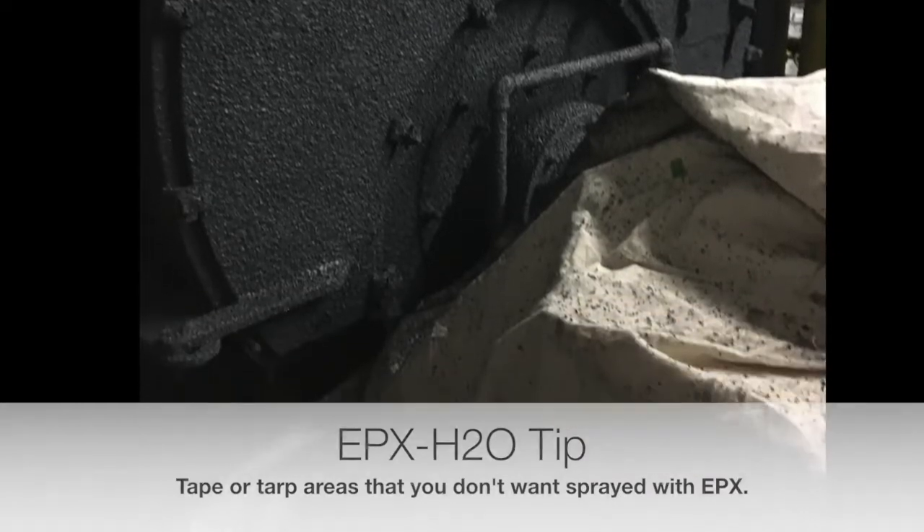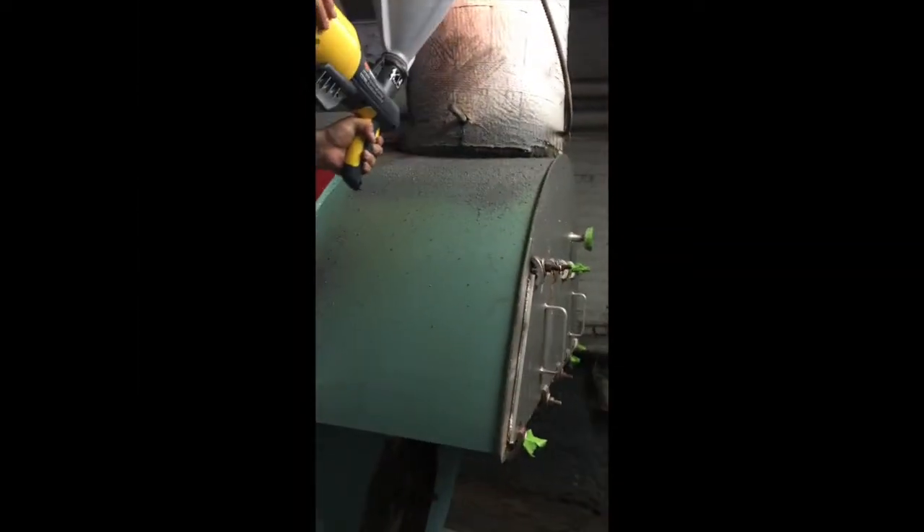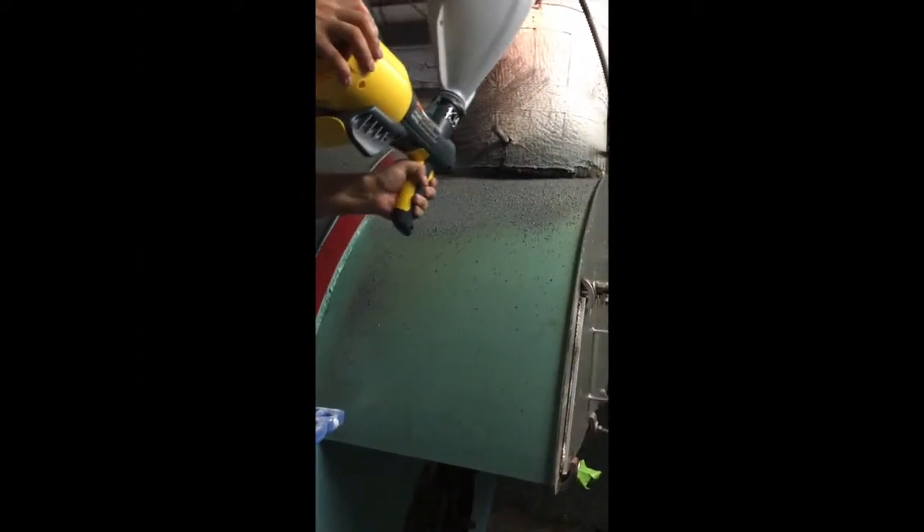You'll also want to make sure to tarp any areas for overspray. As you can see, it's very easy to spray. You want to get the thickness at about 10 mils, or about 254 microns.